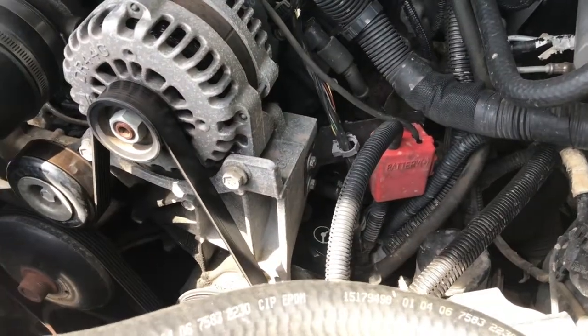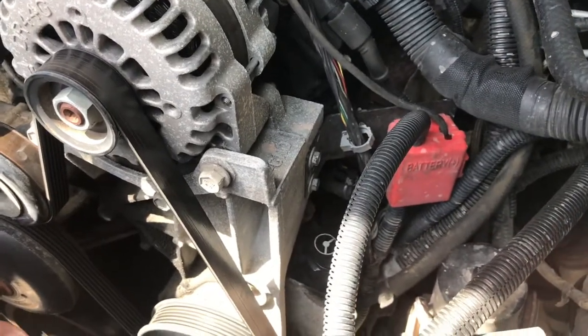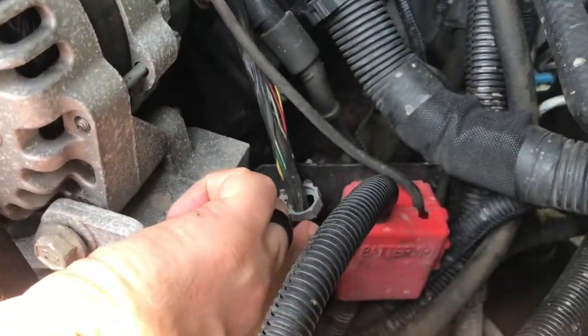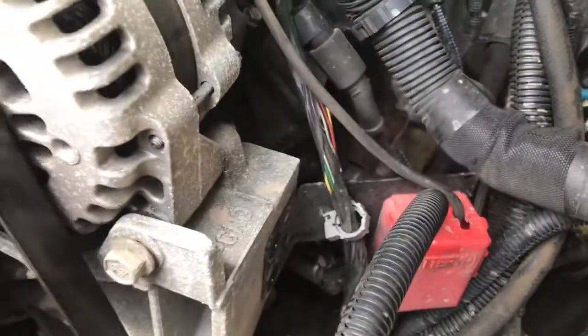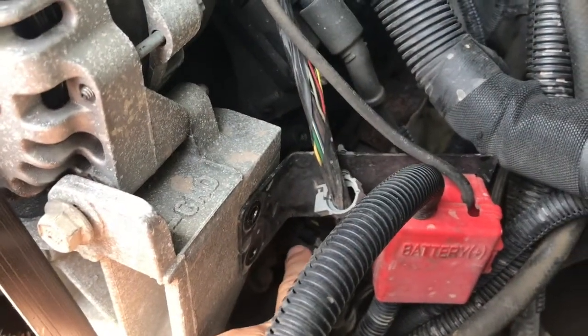First thing we're going to do is come over to the driver's side of the engine, and right here on the alternator, you're going to see this bracket. It's got two bolts in it — those are 10 millimeters. We're going to take those bolts out just to give us a little extra space to work. We're also going to take a flathead screwdriver and open up this wire retainer clip. That will let us get these wires out of the way and allow us to rotate this entire bracket out of the way so that we can get down to the engine temperature sensor, which is right down here.